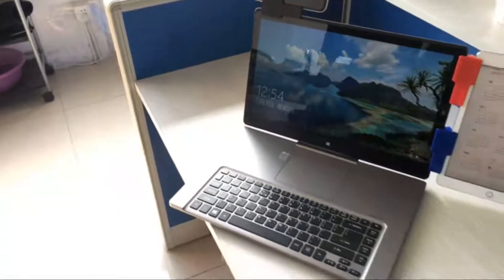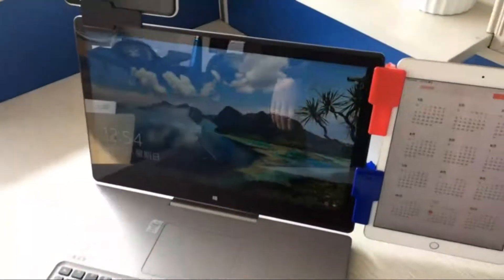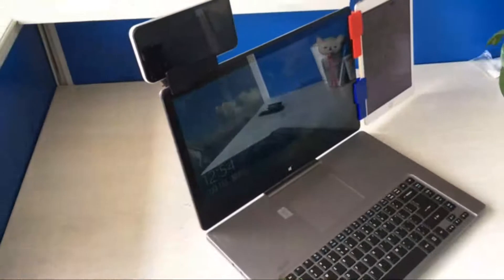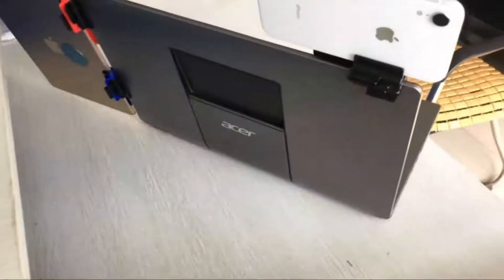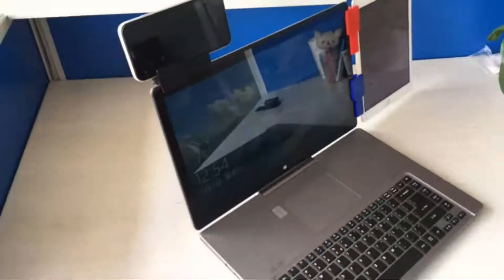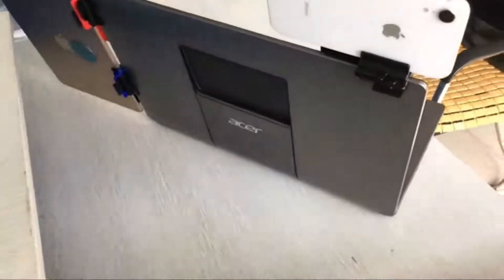This laptop phone holder has a thickness of less than 0.4 inches. Clip it to the edge of your laptop to keep your smartphone secure and easy to access. You will have a two-screen setup without a cumbersome second monitor. Watch tutorial videos or chat with a colleague while being able to concentrate on your work. Easily attach it to the top or side of your laptop screen. Note that the clamp seems very tight and adds a lot of pressure to the monitor or phone screen.